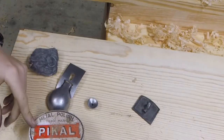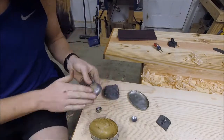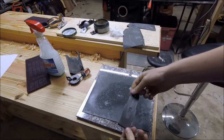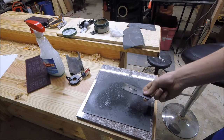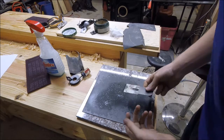Now I'm just going to polish it with some of this metal polish. Before I strap in the blade, I'm going to flatten it out on this piece of 600 grit. I've sprayed Windex on it — I'm not really sure what that does but I've seen it done a lot, so that's what I'm doing.